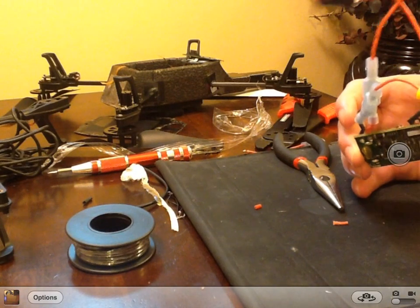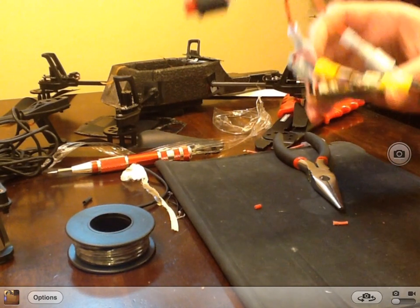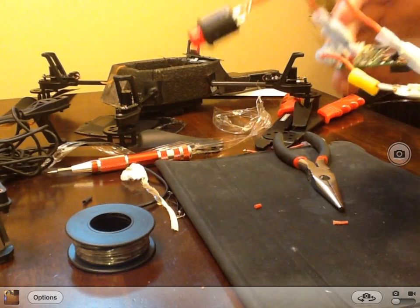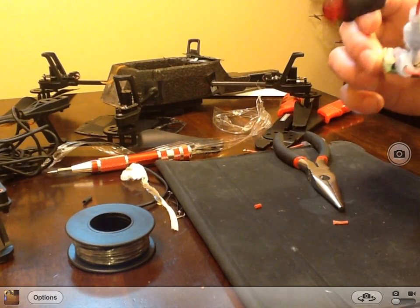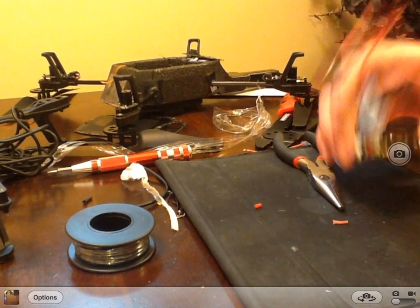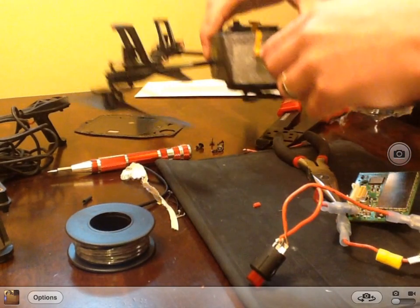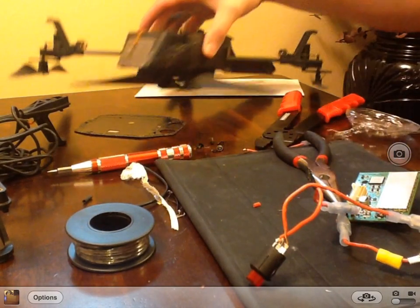One thing I did notice is you do not need to cut both wires. I cut both because I'm going to extend the wires so I have more room to work with once I install the button. So now what I'm going to do is drill a hole into the bottom of the drone and start putting everything back together.